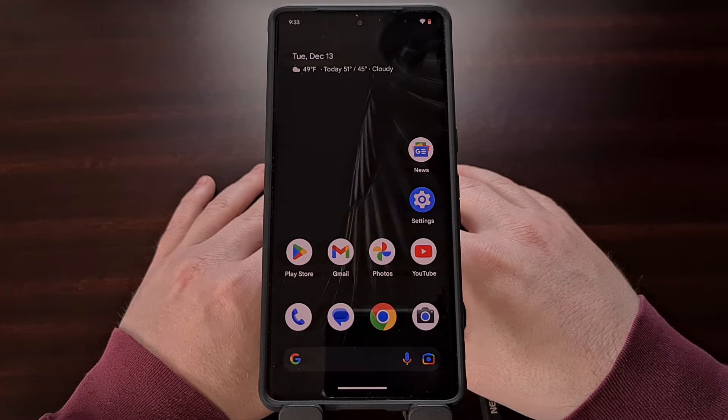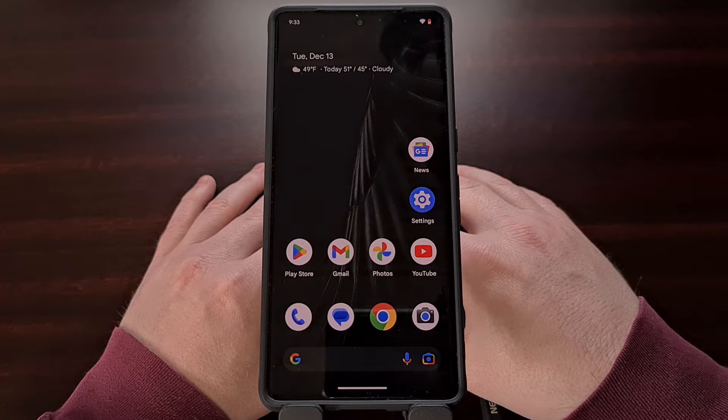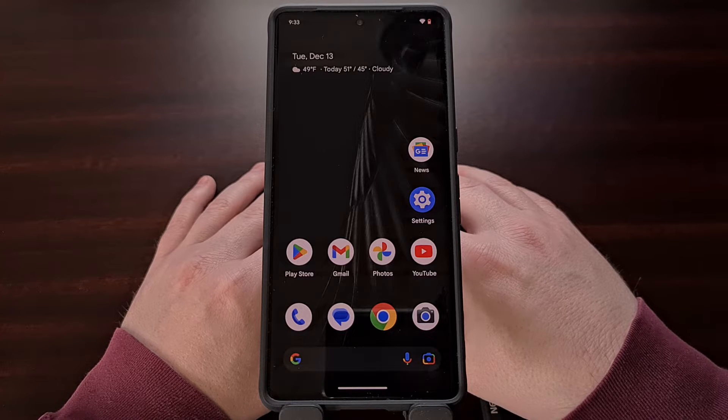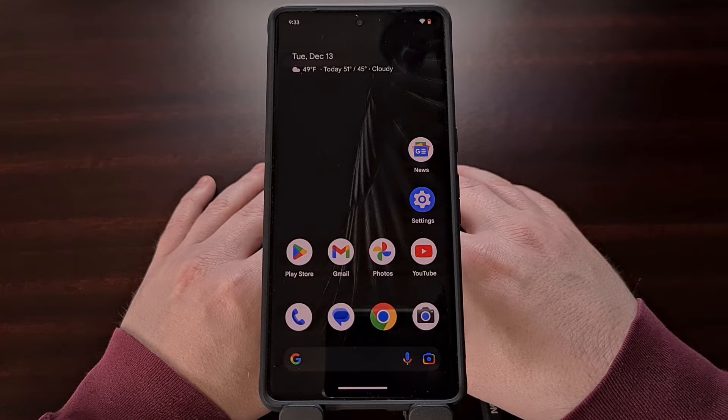Throughout the year, Google offers two different branches of Android for their Pixel smartphones. The version of Android that comes installed on your device is the stable build, but the company also offers a beta version for those who want to test out the latest new features they have been working on. In today's video, I'll be showing you how to install the latest beta version of Android on your Google Pixel 7 and Pixel 7 Pro.